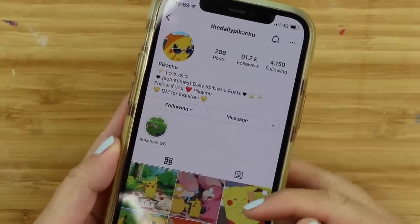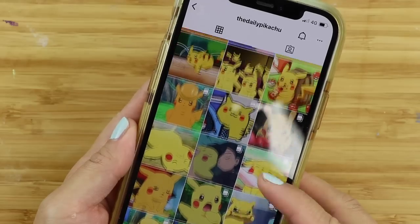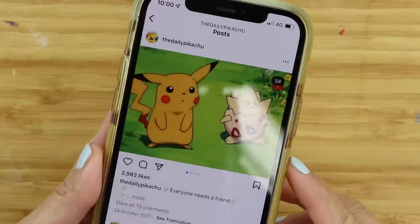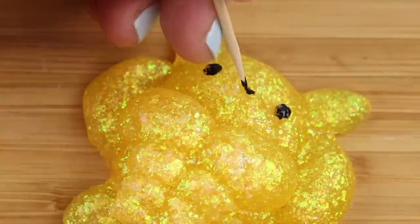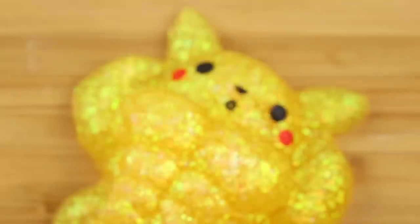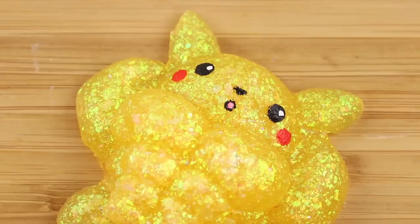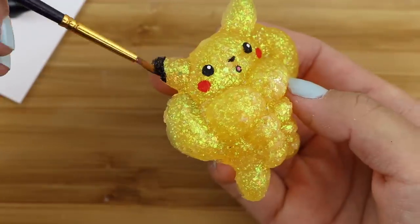For the final step, I need a nice facial expression, and I'm getting some inspiration from this great Instagram account called The Daily Pikachu. I highly recommend using a toothpick instead of a brush when adding the details, because it gives you a lot more control. It also saves you having to clean the brush for every colour, because I simply switch to a new toothpick and the tip always stays sharp. The ears have a different shape, so I find it easier to use a paintbrush for this part.